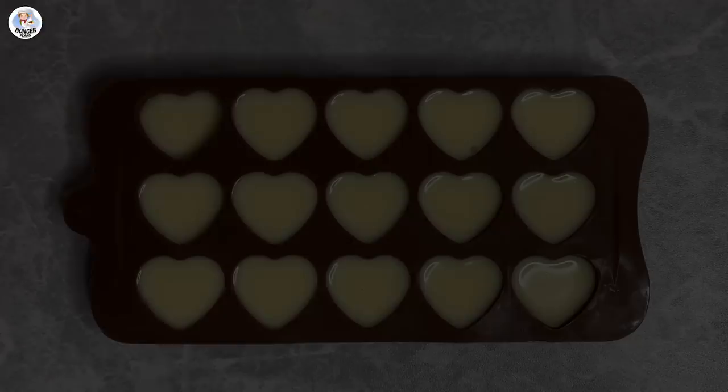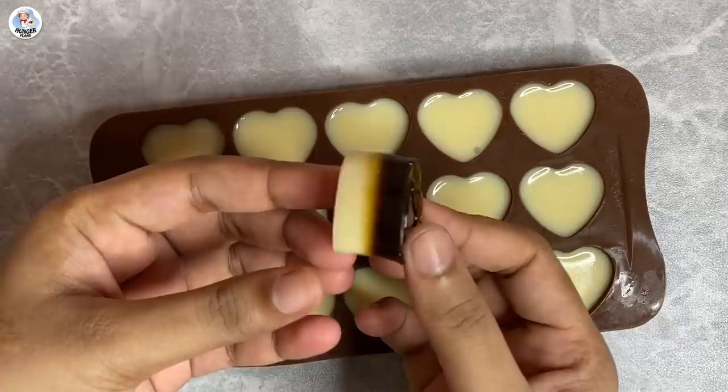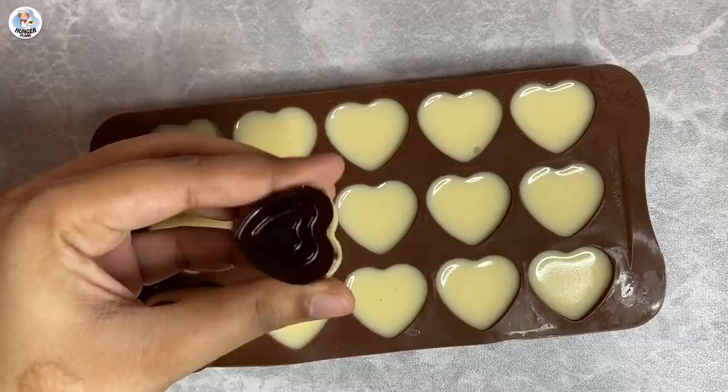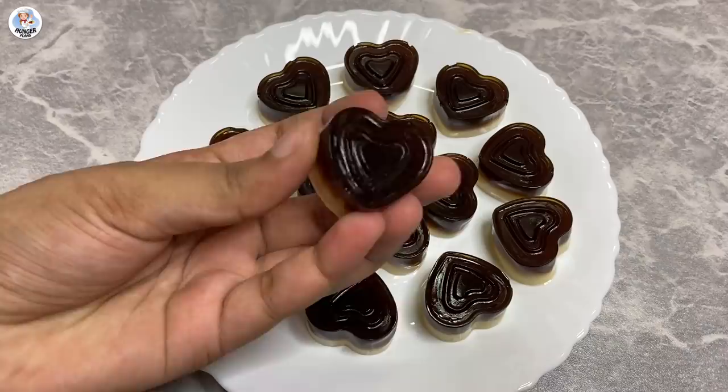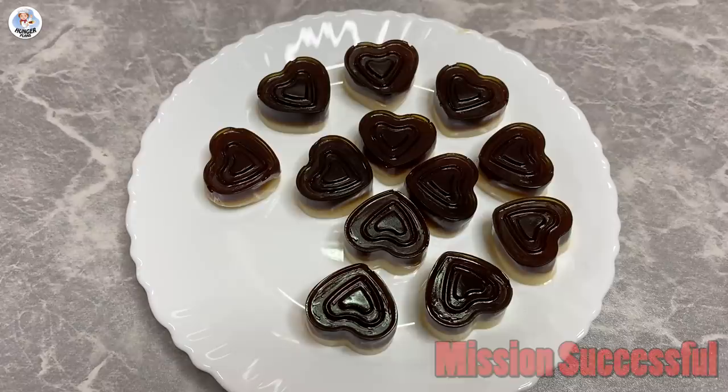It just took 5 minutes to set. Let's take it out of the mould — it comes out very easily. Looks super cute, and as you can see it is very squishy and almost like a jelly. The taste is surprisingly good. I thought it would have a gelatinous taste, but no, it tastes like a creamy coffee. So yeah, this hack was successful.